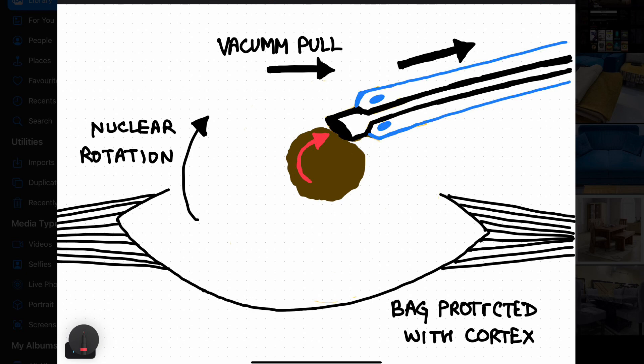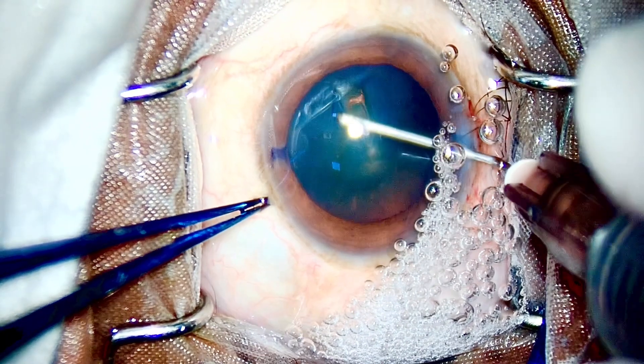After some seconds, only the endonucleus will remain. You don't have to stop — keep your pedal down in continuous mode. After a few more seconds, the rim of the endonucleus will be reduced and only the harder central part of the endonucleus will remain. Once this occurs, that small portion can be chopped off with a chopper if you are holding one in your left hand, or it can be taken straight away into the phaco tip. All this happens within a span of 10 to 15 seconds.